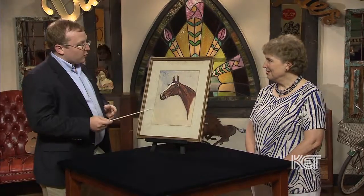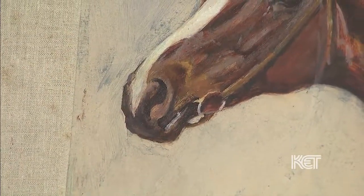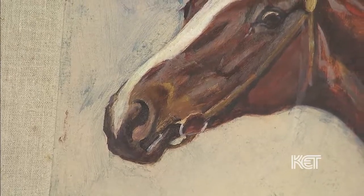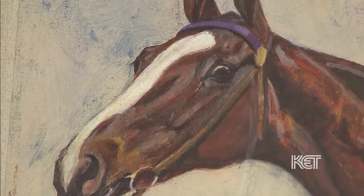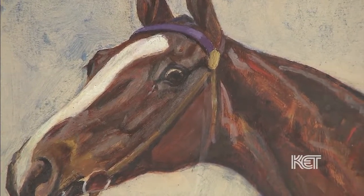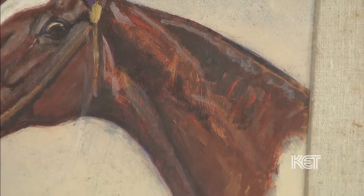So you do have a study here of Bourbon King — love the name, by the way. It's perfect for Kentucky, which also ties in with Mrs. Yount, who built Spindletop Hall there in Lexington, of course, and Spindletop — the whole oil wells and everything.